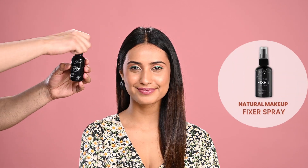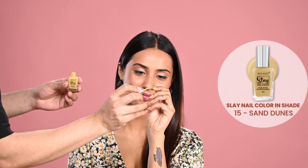Lip combos are such a trend, and this lip combo is perfect for your spring makeup look. Completing the look and fixing the makeup with Natural Makeup Fixer. Nail paint can't be left out of a spring look, so let's use Slay Nail Paint.